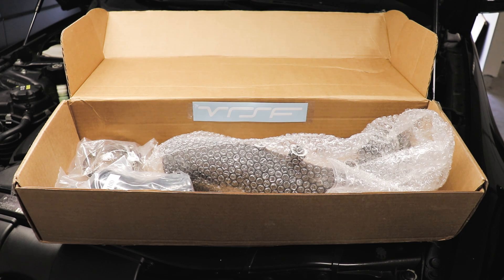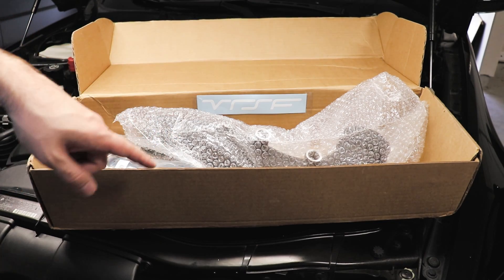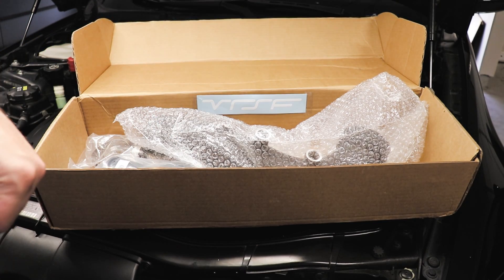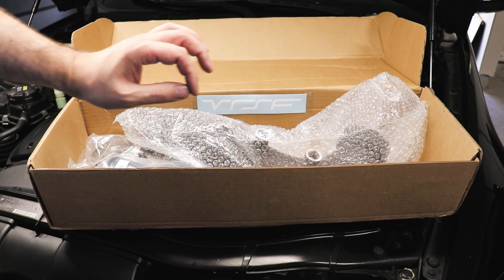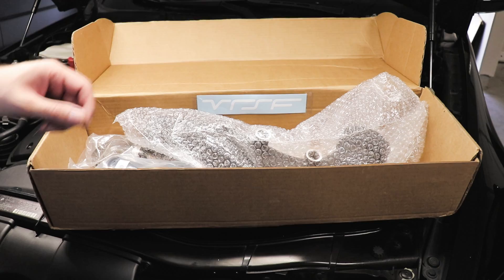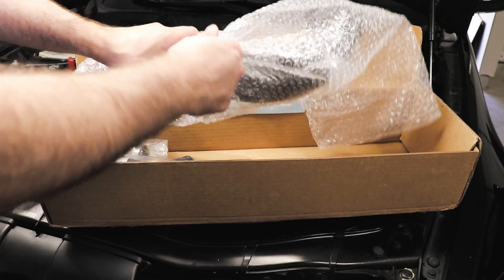I'll pull it out of the box and describe what comes with the kit, assuming you go with the factory diverter valve kit. I'll have a link in the description to where you can buy this exact charge pipe or other similar charge pipes, depending on whether you want to go with an aftermarket diverter valve. Let's get this unboxed.